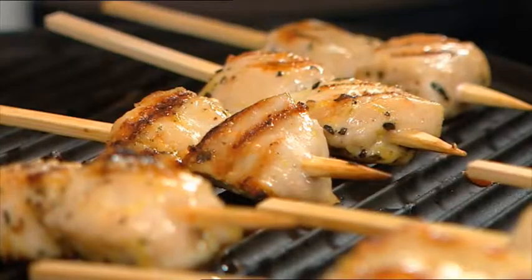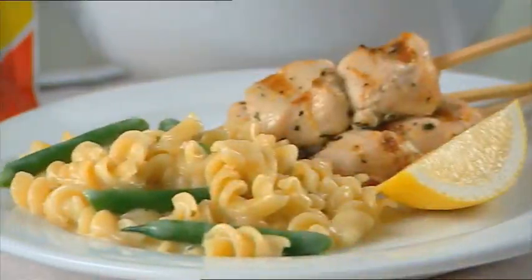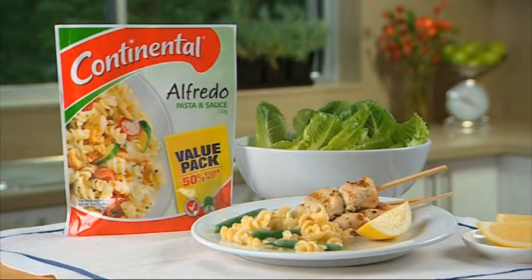And Jo, if you soak your skewers in cold water, they don't burn. Good tip. When your pasta Alfredo's almost ready, just add some fresh green beans. This Continental side dish really kick-starts a great meal. It's another winner with help from Continental.